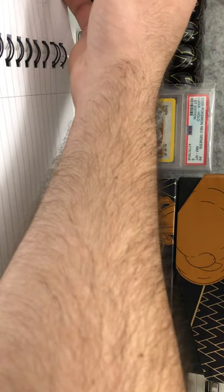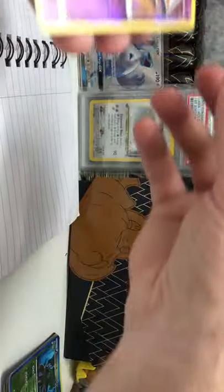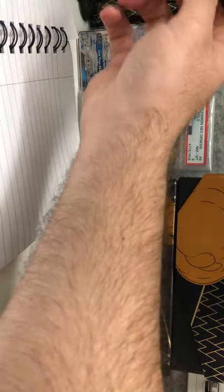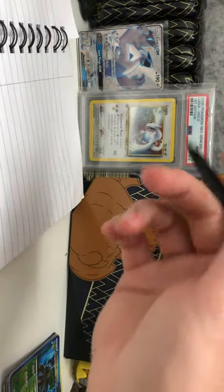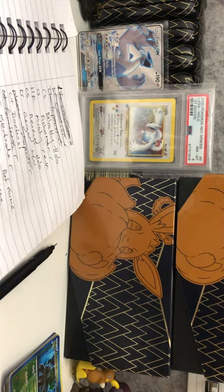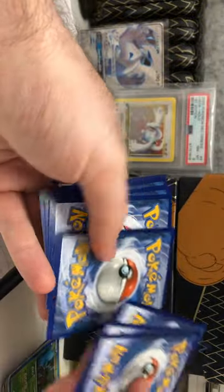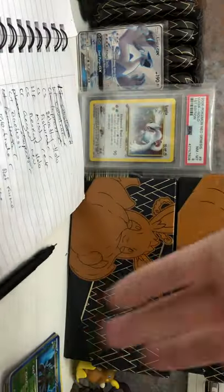Crossing off the Chilling Reign ones — the Moltres. We've got Typhlosion from Lost Thunder, Unknown from Lost Thunder, and the last card from Lost Thunder is Cobalion holo. Now we've crossed off the Lost Thunder ones — there aren't any missing. Just quickly going through the backs to check they're all fine — yep, yep, yep, yep, yep, okay, that's good.